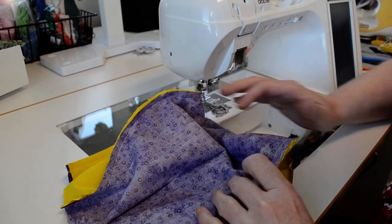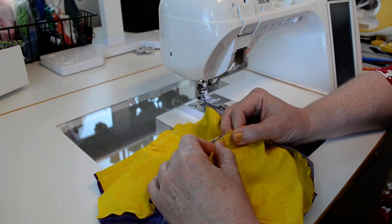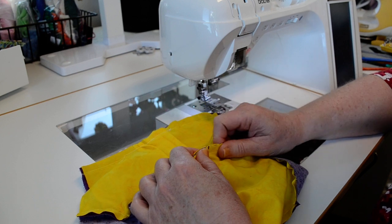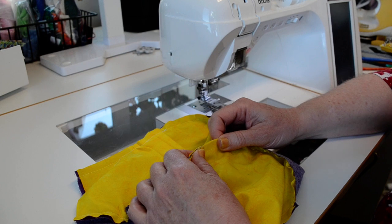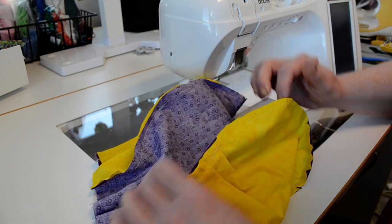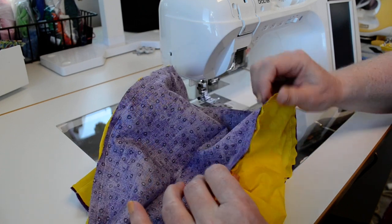Hi, this is Vicki. I've been asked to do a short demonstration on how to sew together the seams that join the two crowns to the band on the inside. This way the crowns will stay aligned without having to do any top stitching on the outside. What I have is a cap that's partially assembled — the purple piece is the band and the yellow pieces are the two crowns, which have already been joined to the band.